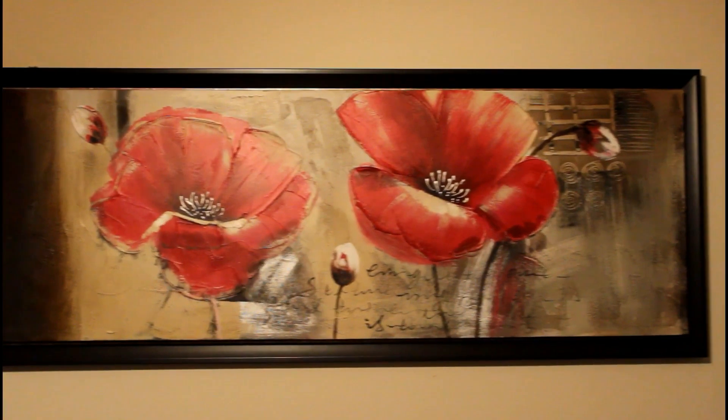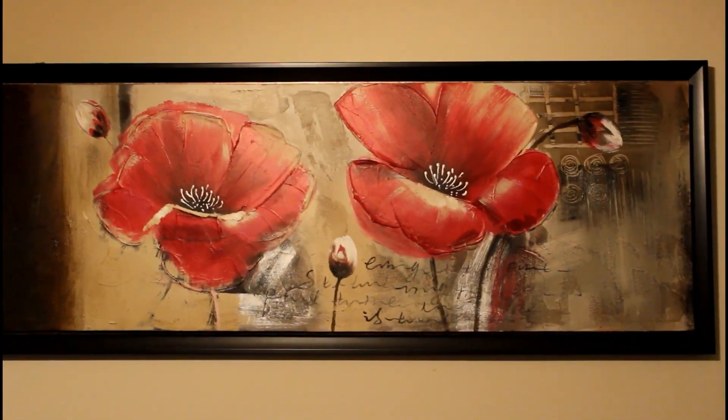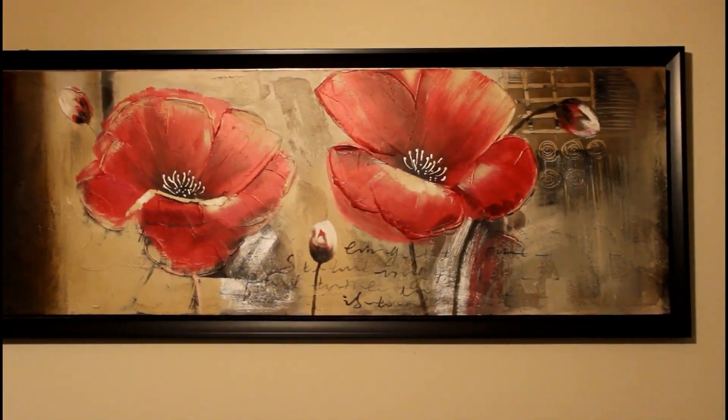This is the mirror that I'm going to be replacing. I do still love this picture but it just doesn't go with my decor anymore, so I'm going to go ahead and change it out.